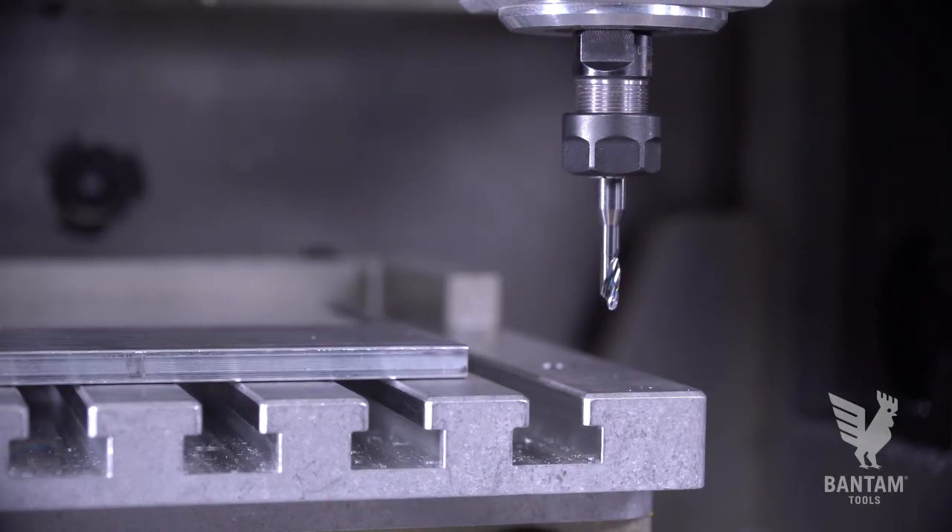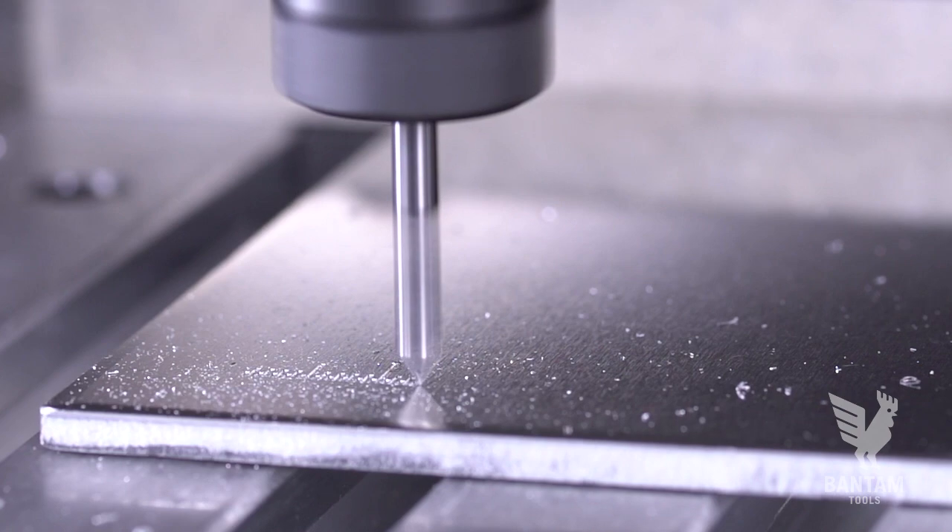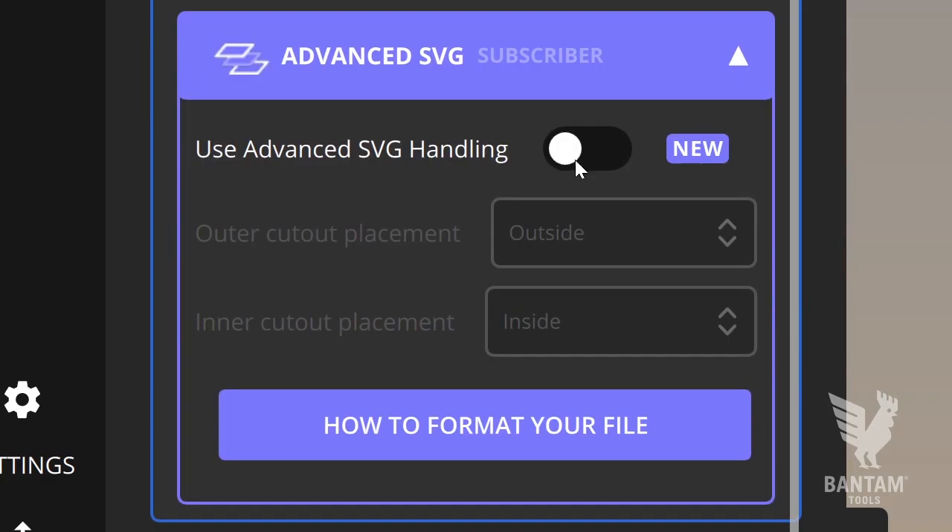For this project, we're using two tools: a 4mm Datron single flute flat end mill and an 80-degree metal engraving bit. Select them in the initial setup and toggle on advanced SVG handling.